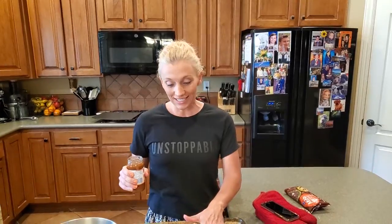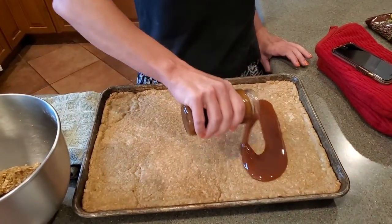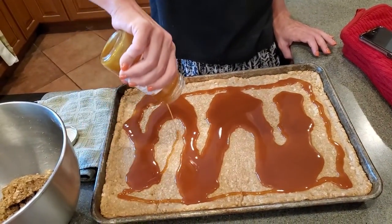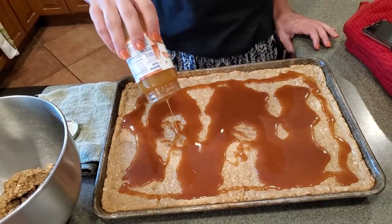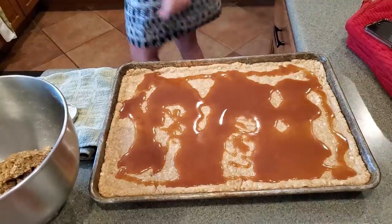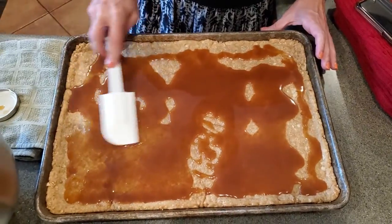Our crust is done. It's cooled for 10 minutes. We're going to pour caramel sauce all over it. Looks amazing. So we pour our caramel sauce over it, and I'm going to use a spatula to sort of smooth it out, just make sure we get it all over.